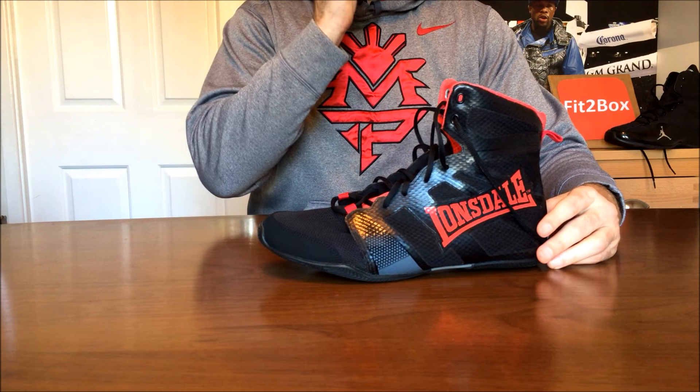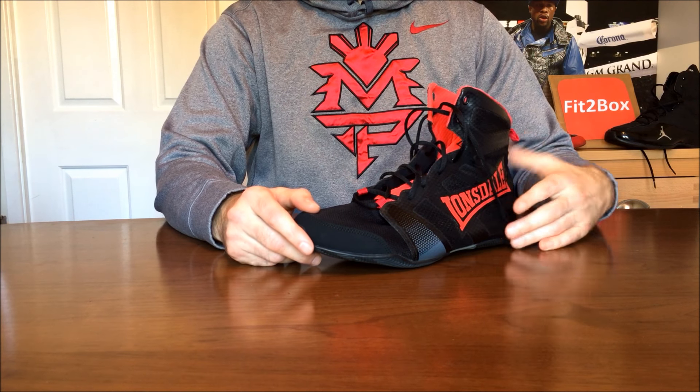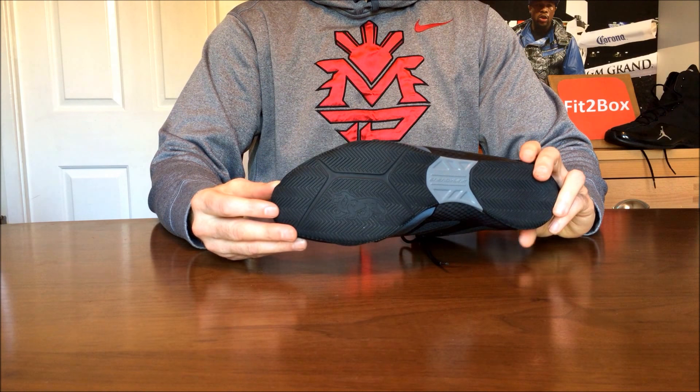A lot of people get frustrated putting on boxing boots because you've got more laces going higher up the leg to tie. Don't get frustrated — putting on boxing boots is going to take longer than a normal pair of trainers. Also, the grooves on the bottom of normal trainers grip the canvas too much, causing shearing forces on your joints and damaging the canvas, which is why the bottoms of most boxing boots are fairly flat.